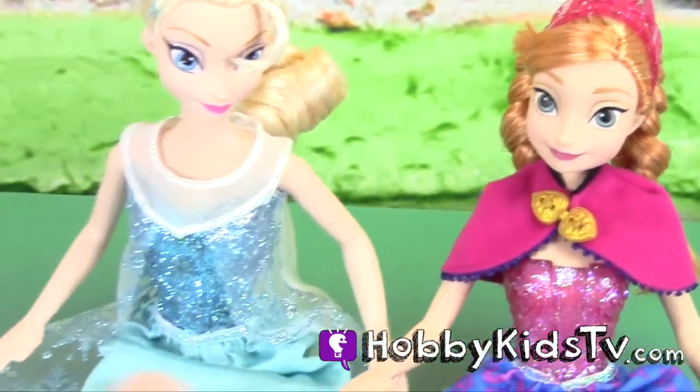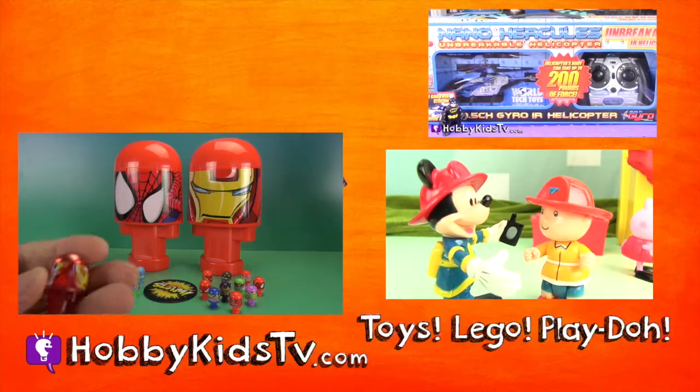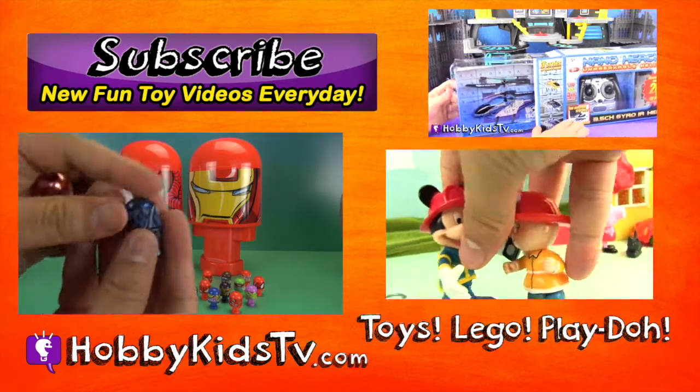We'll see you guys on the next show. Thanks for joining us today. Bye! Click on one of these videos to keep playtime going. And be sure to check out our channel, Hobby Kids TV. Subscribe for daily videos.